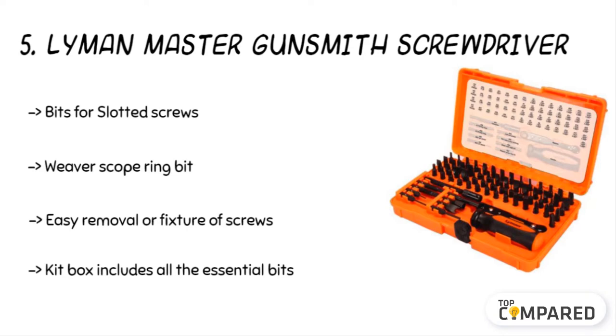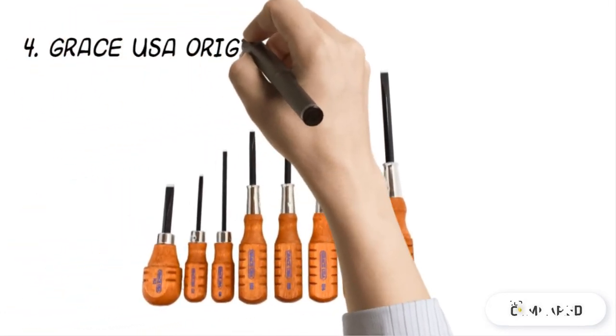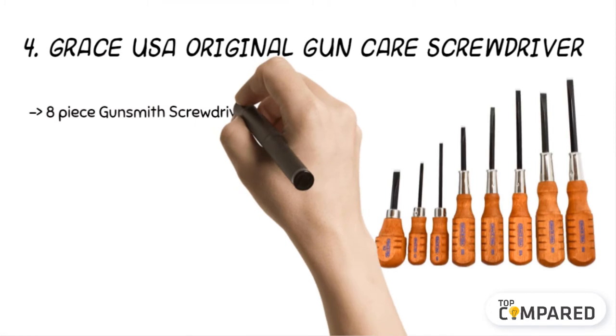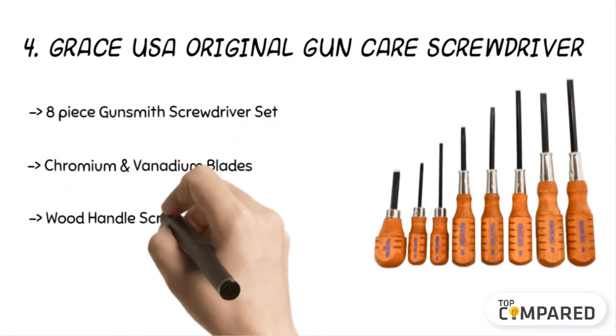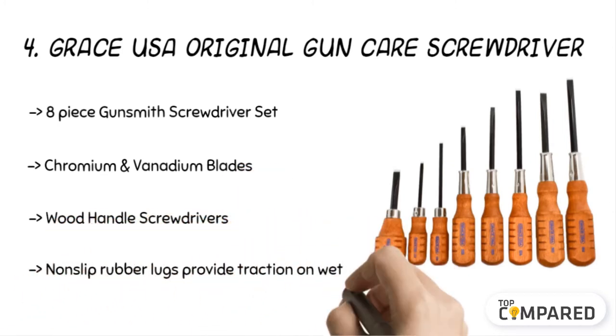The fourth product is the Grace USA Original Gun Care Screwdriver. The screwdriver set includes ground-to-fit scope screws, floor plate, sight screws, guard screws, and gun screws. The screws get square shanked and hardened chromium and vanadium steel alloy steel drivers. The wooden handles offer a non-slip grip and are topped with nickel plating.